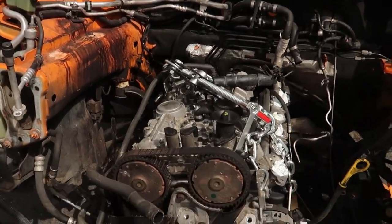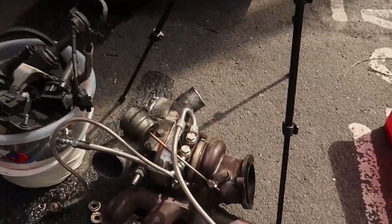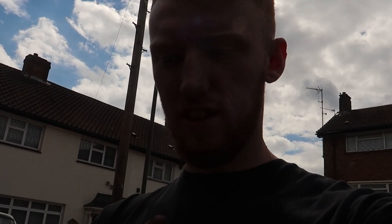The engine's out, it's all sorted, turbo's off — that's how it's looking. We are now going to drive to Essex, come back, take the clutch off, and then talk about what we're actually doing with the car and where we're going with it. Not a bad job — talk to you in a bit.